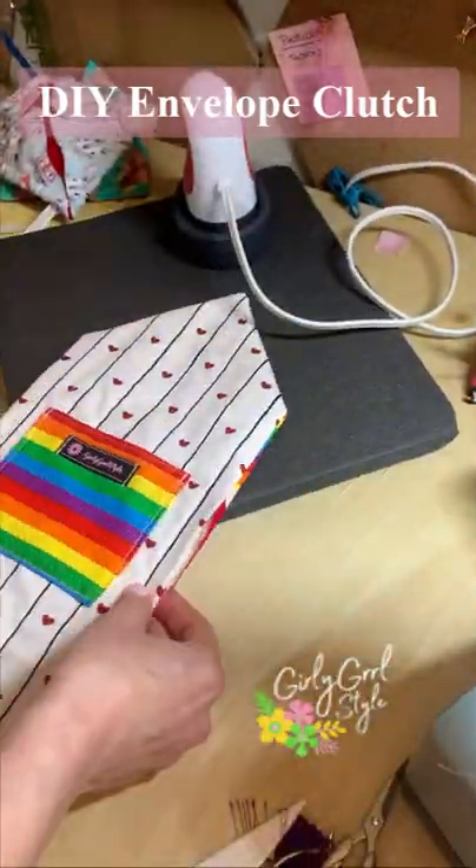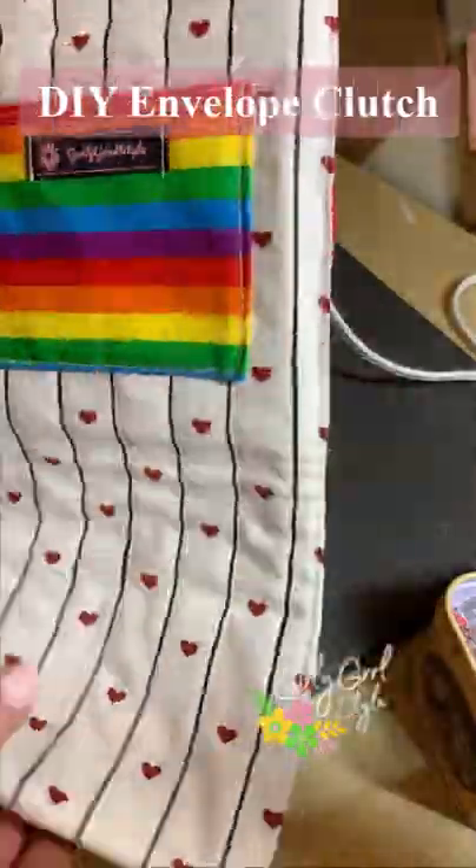Lastly, slip your cardboard in the open end and then topstitch all the way around. Stay tuned for the finished purse!